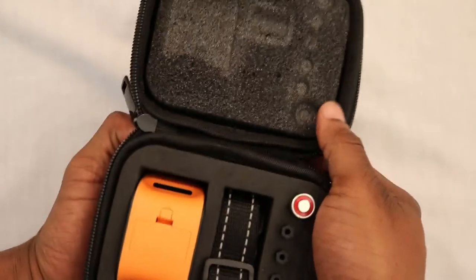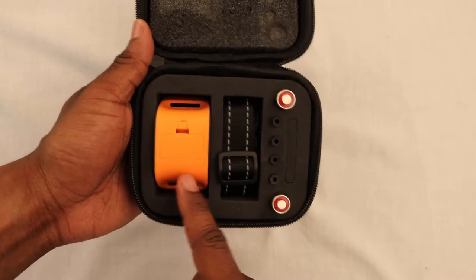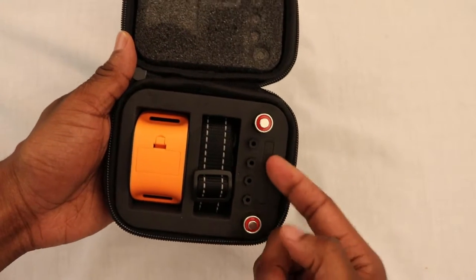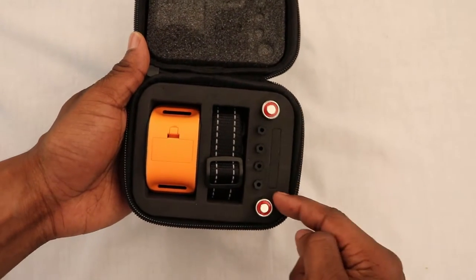It comes in a nice carrying case. Inside the case you have the orange control unit, the collar, two sets of prongs — one for short haired dogs, one for long haired dogs — and two batteries.